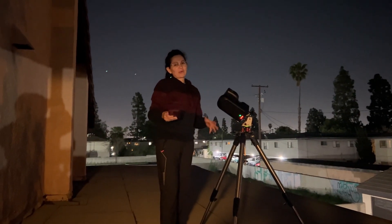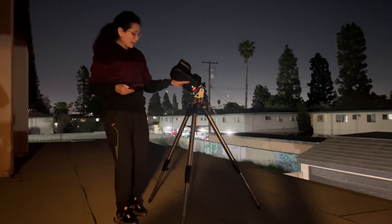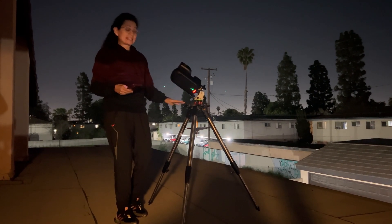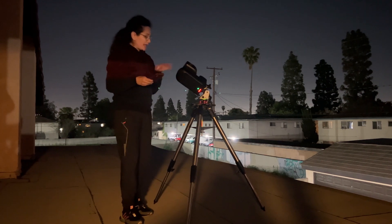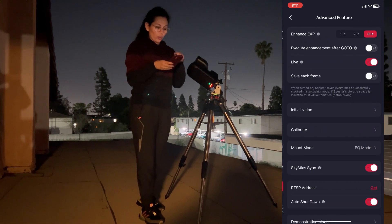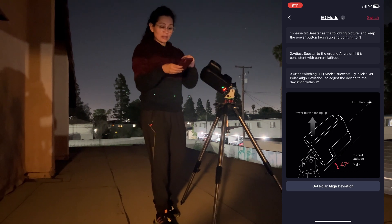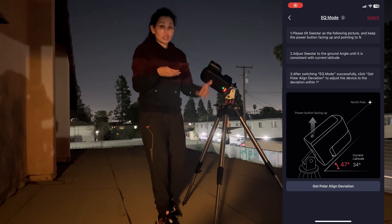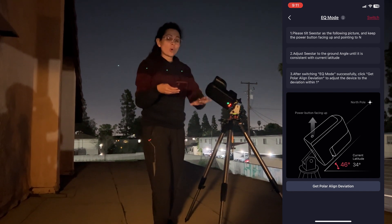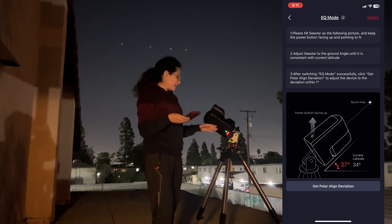We're outside now at night and I'm already using EQ mode — you can tell by the way the telescope is facing. The green indicator light means you're in EQ mode; when it's yellow, it's in regular mode. To get here, go to Advanced Features in your app, then press Mount Mode. That will take you to a different menu for EQ mode.